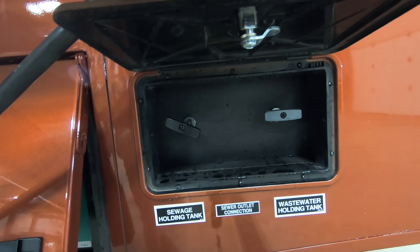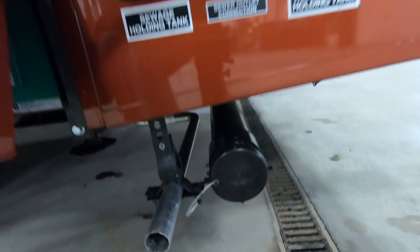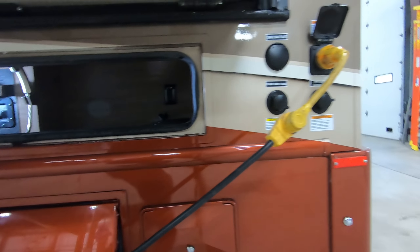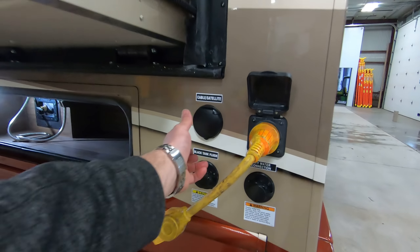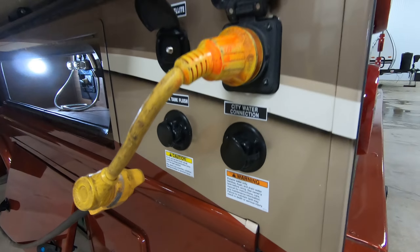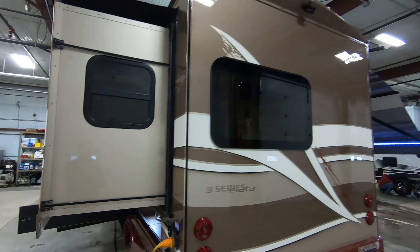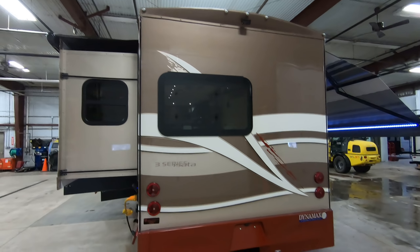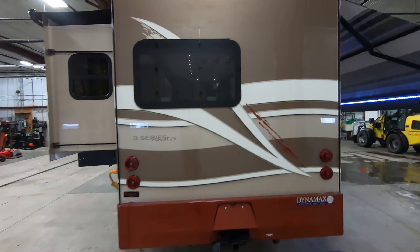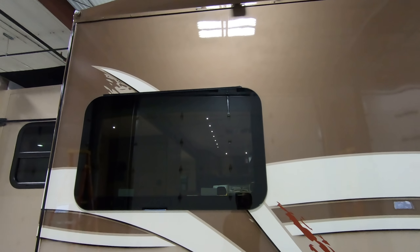30 amp service on this coach. Here's your LP generator. Valves are right in this little compartment right here, which makes it really easy — just pull those instead of reaching way underneath and breaking your back. Here's your sewer and gray water discharge right there. Cable satellite hookup, black tank flush, city water connection, and there's your plug-in of course.